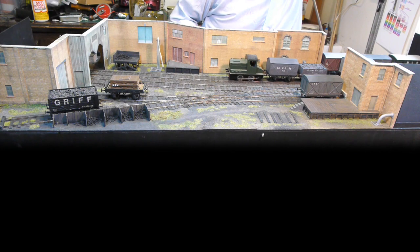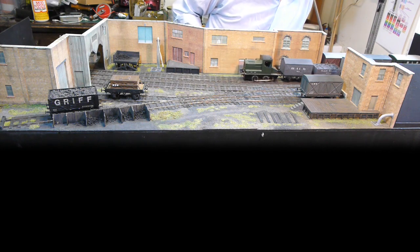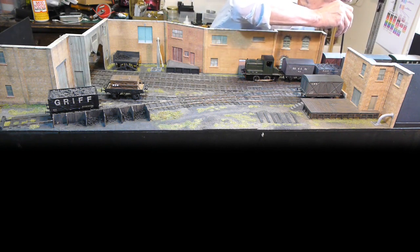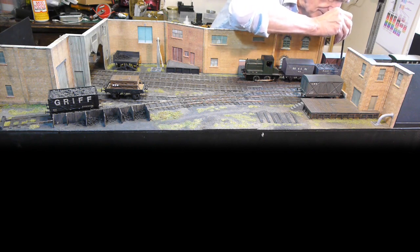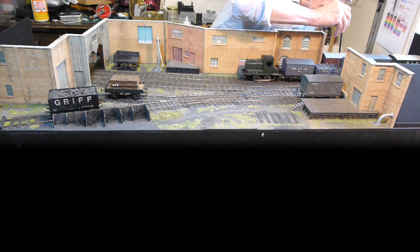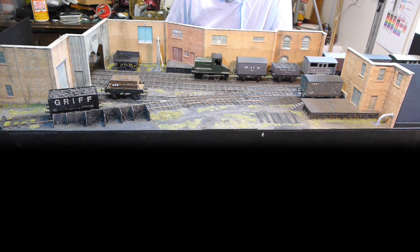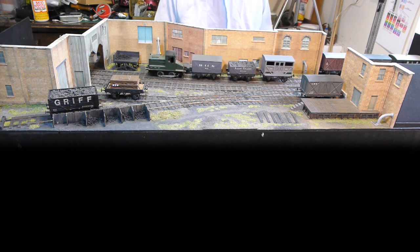I'll explain about the controller as well. This is the Brian Tilbury controller from 1974. It's a three-transistor controller — two transistors for 25p each and one output transistor which will take 15 amps, for £2.50. So you can build one very cheaply.